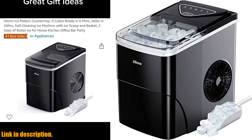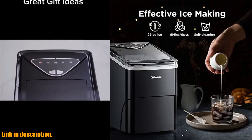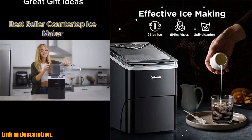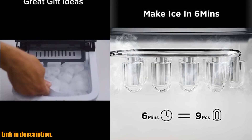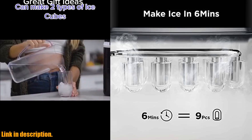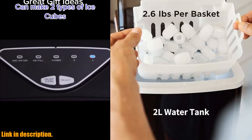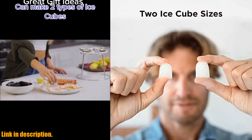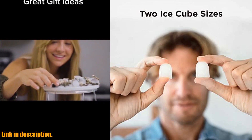So, what are you waiting for? Say goodbye to those pesky ice trays and make life easier with the Silin Ice Maker Countertop. Trust me, you won't regret it. Just click on the link in the description below and get ready to elevate your ice game to a whole new level. Don't miss out on the chance to make your life a little cooler — literally. Subscribe to our channel for more amazing products like this. Thanks for watching and happy ice making!